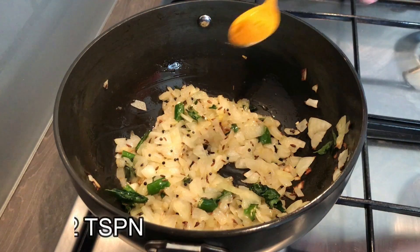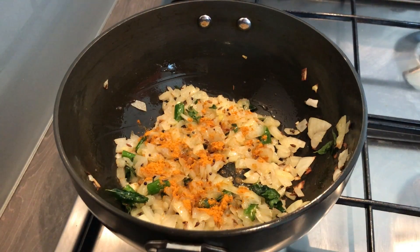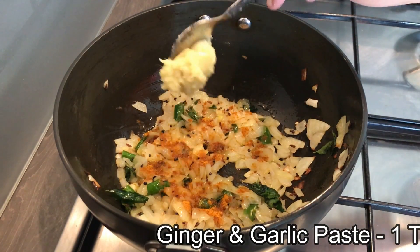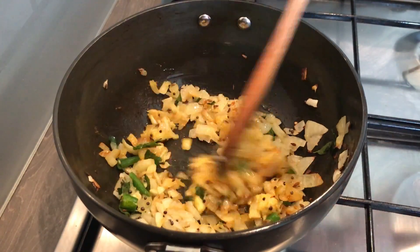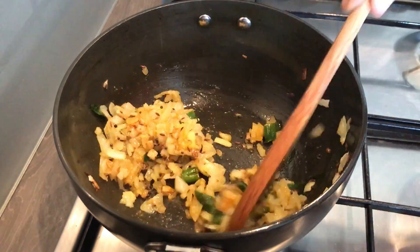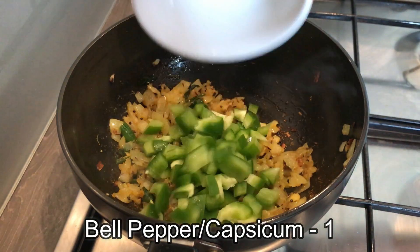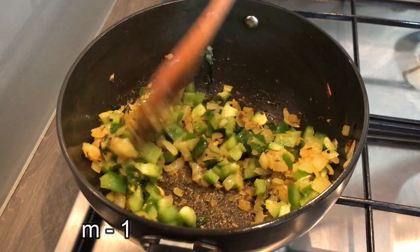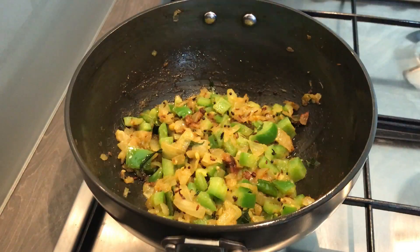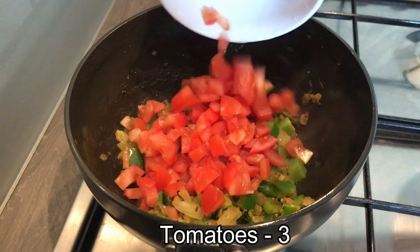Cook the onions for about two minutes. Add in half a teaspoon of turmeric powder and one teaspoon of ginger and garlic paste. Give this a stir and cook the ginger and garlic paste until the raw smell goes away. Add in finely chopped green bell pepper, give it a quick stir, and cook it for about two minutes.